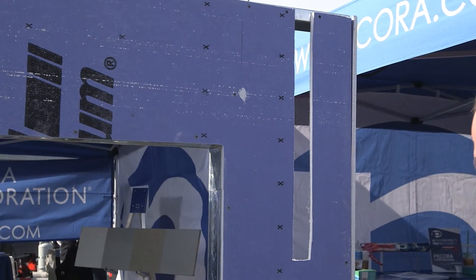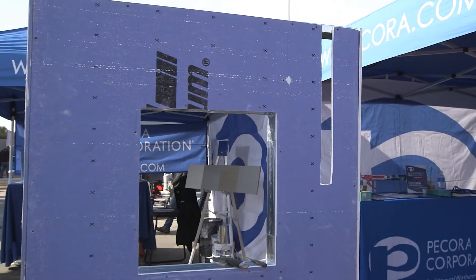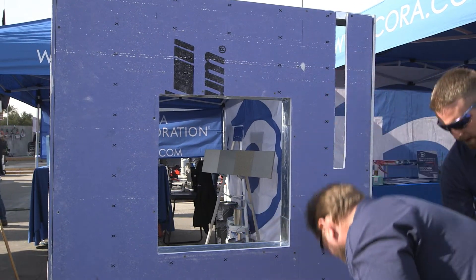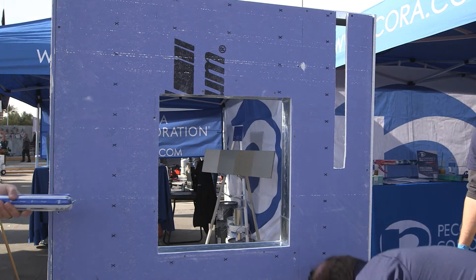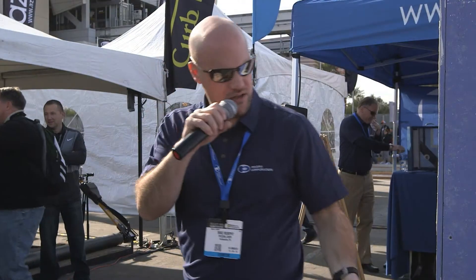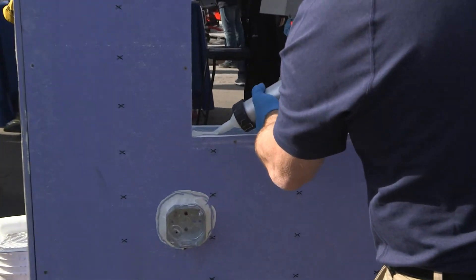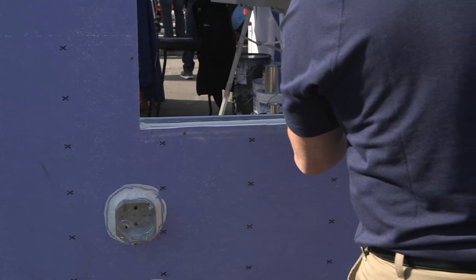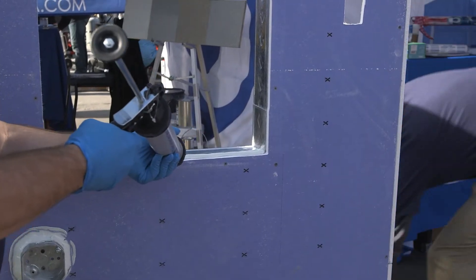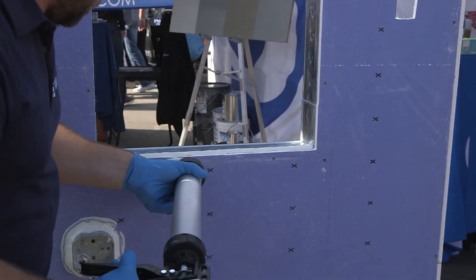We've got the penetrations and electrical box caulked. Next step is flashing your window openings — obviously you're going to have many window openings in your building. All those openings, whether block, sheathing, or OSB, need to be flashed. You're going to want about a 2-inch band on both the inside and outside of the window opening, accomplished by installing a zigzag pattern or using a flat nozzle.